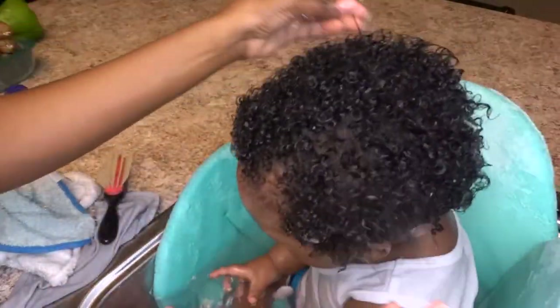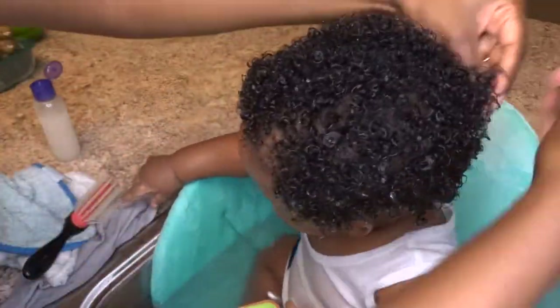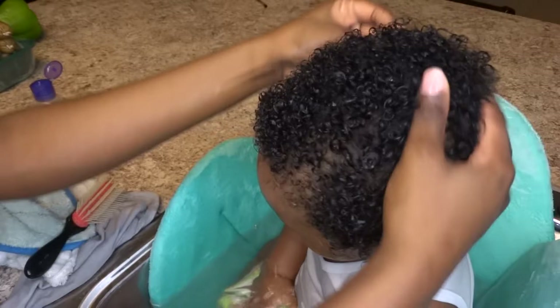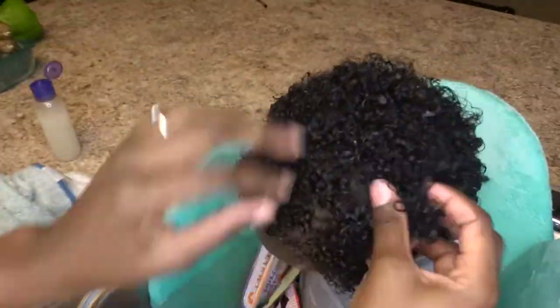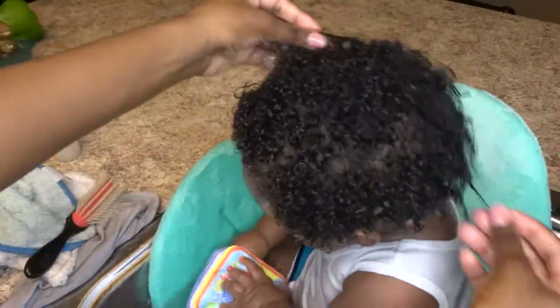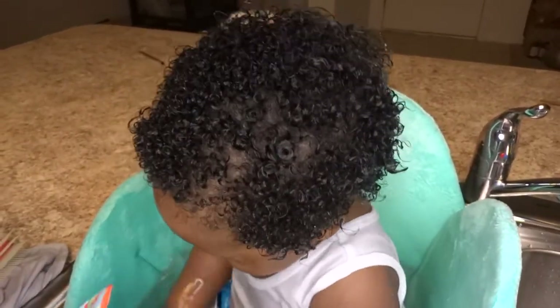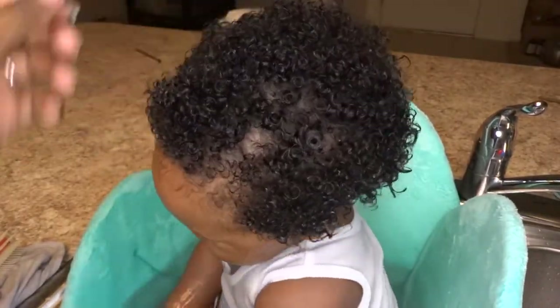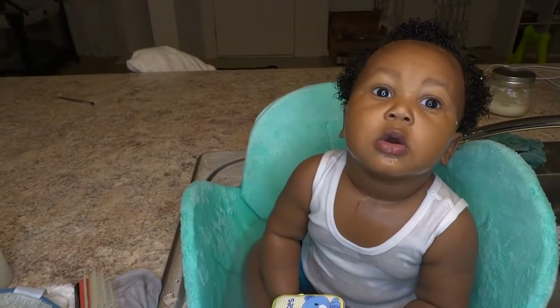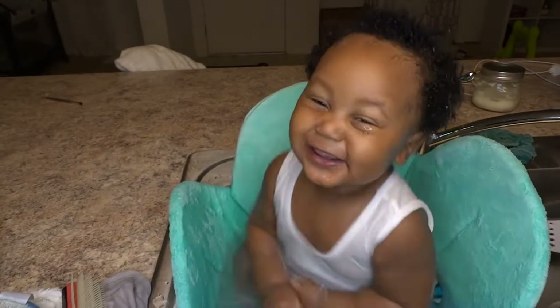He's starting to get antsy, so I'm trying to speed up the process a little bit. Once that's all in, I follow up with my whole moisturizing routine. If you want to see how I moisturize his hair, feel free to check out my other video — I think it's titled 'How I Moisturize My Baby's Hair.' I do use different products but the technique is the same. So this is it, this is the finished product. I hope you guys enjoyed this video. Don't forget to like, comment, and subscribe. I'll see you guys in my next video. Oh, look at that face. Peace.